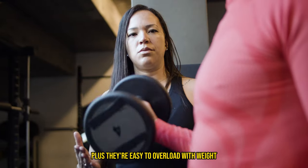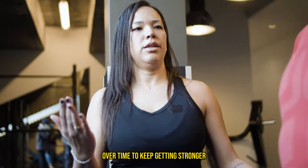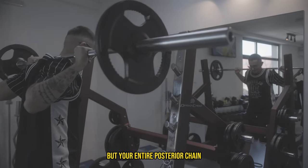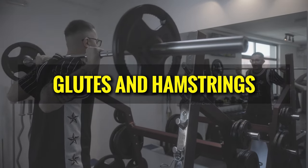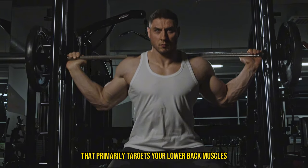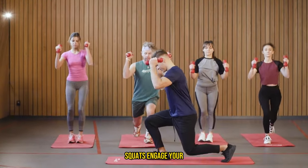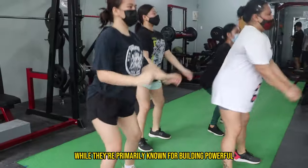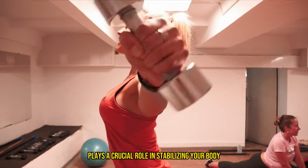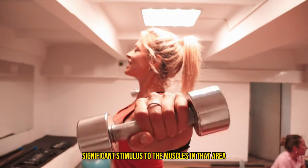Plus, they're easy to overload with weight, which means you can continue challenging your lower back muscles over time to keep getting stronger. When you perform a deadlift, you're engaging not just your lower back but your entire posterior chain, including your glutes and hamstrings — a full body workout that primarily targets your lower back muscles, helping them grow stronger and more resilient. Similarly, squats engage your lower back, especially when you go heavy. While they're primarily known for building powerful legs and glutes, the lower back plays a crucial role in stabilizing your body during the lift, providing significant stimulus to the muscles in that area.